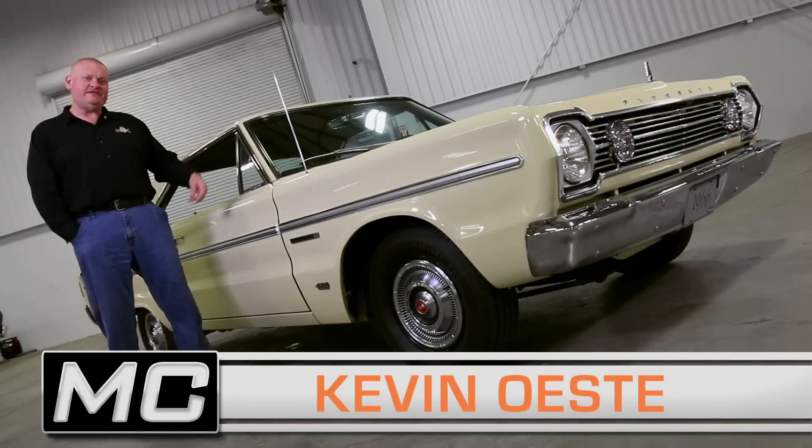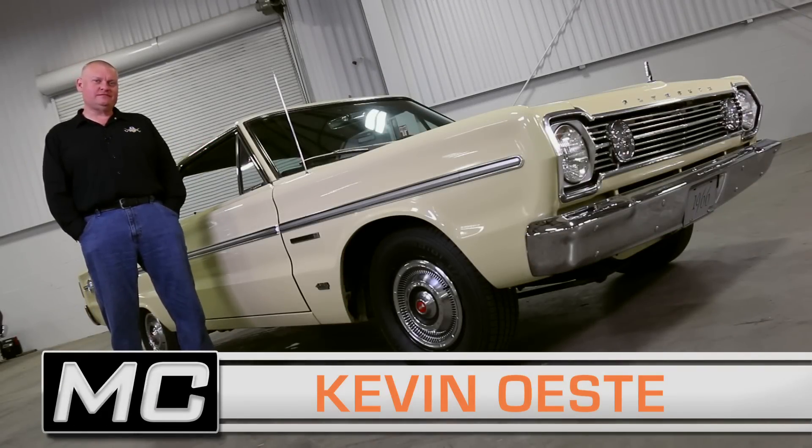What do you think Plymouth called this color in 1966? Yellow.